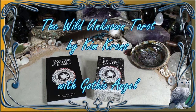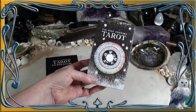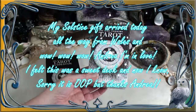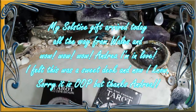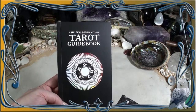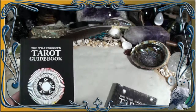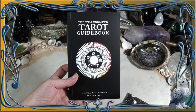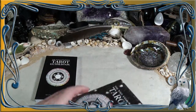Gothic Angel here and I am so excited. I just got from my dear friend Nandia a lovely Christmas present. It arrived before Christmas and I'm very excited, and I so hope that Alchemy gets to you before Christmas as well. The Wild Unknown, the first edition and the guidebook, written and illustrated by Kim Kranz.